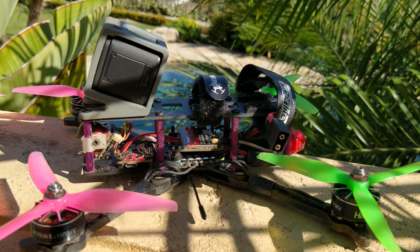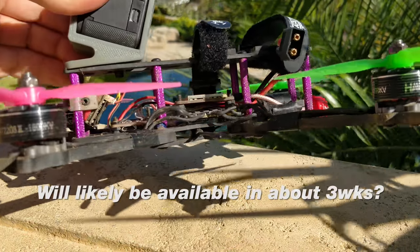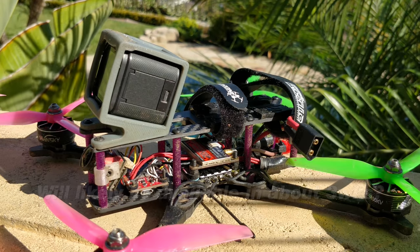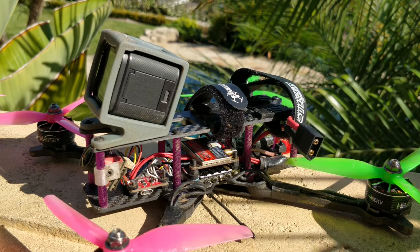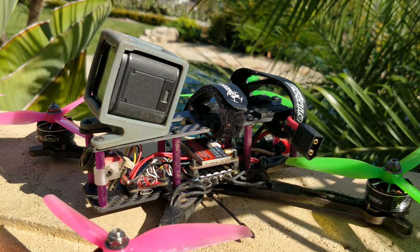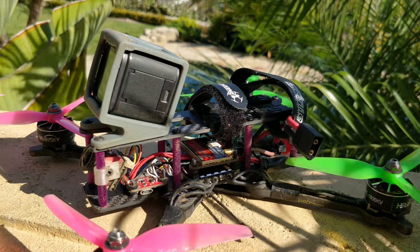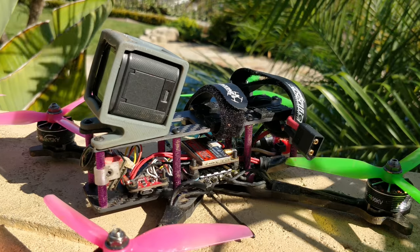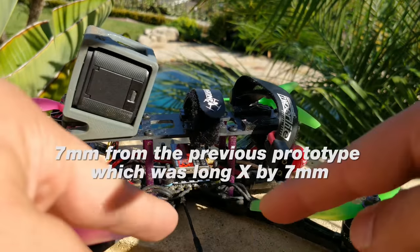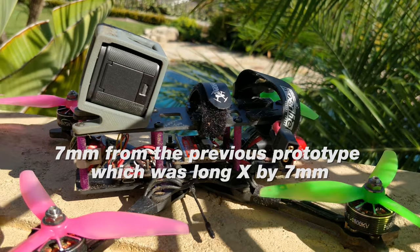The next thing to discuss is the extremely slow progress of my frame design. This is the newest update — I think it's pretty much the final update. I'm running ridiculously long standoffs. It flies very well actually. The balance of the battery and GoPro on top doesn't throw things off much because I'm using a relatively light 185-gram, 1050-milliamp 6S battery. It is just barely top-heavy with these tall 35-millimeter standoffs.